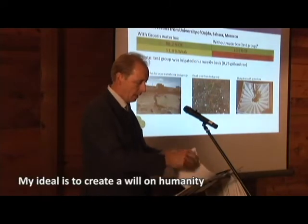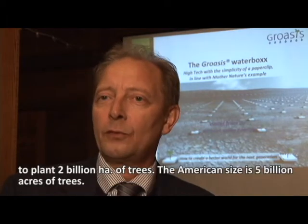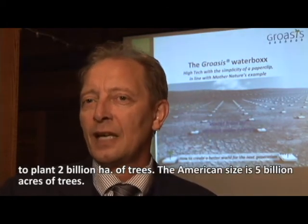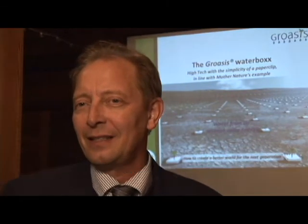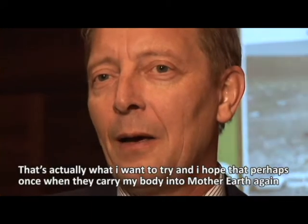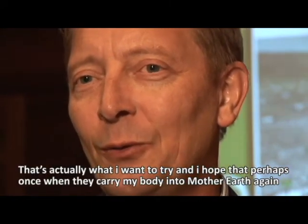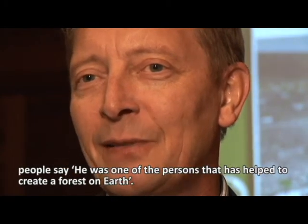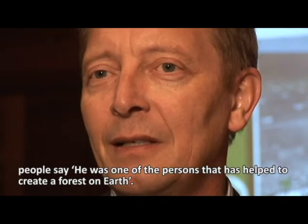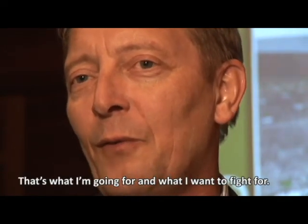My ideal is to create a will in humanity to plant two billion hectares of trees — or in American terms, five billion acres. That's what I want to try for. I hope that when they carry my body into Mother Earth, people will say he was one of the persons who helped create forests on Earth — and that's what I'm going for, what I want to fight for.